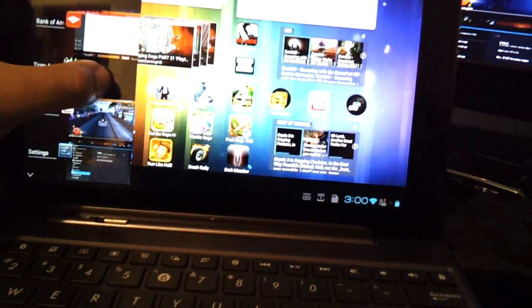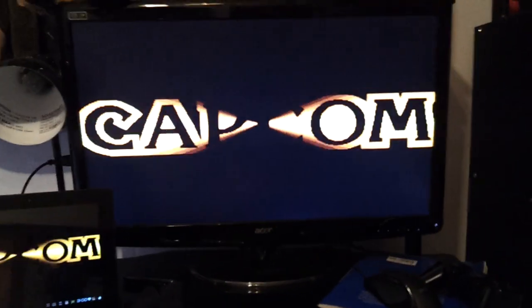And even my game is still running. Pretty sweet. You can play Street Fighter on the go. All I gotta do is bring my HDMI cable.